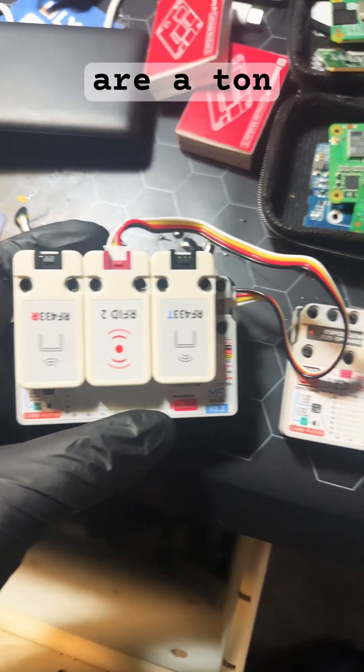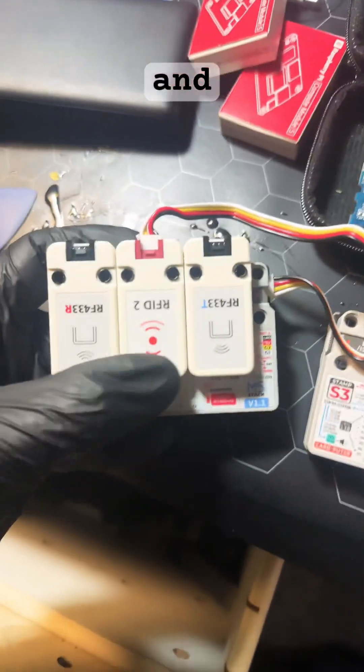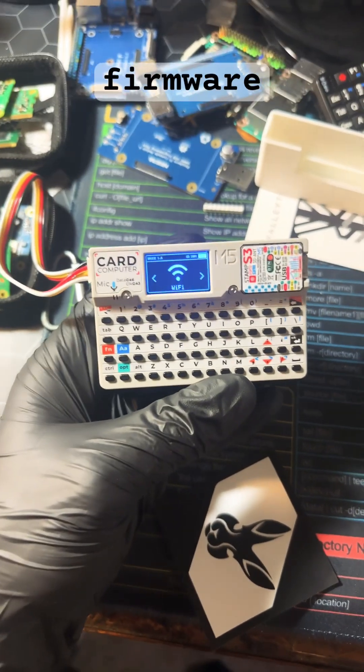There are a ton of different modules that you can attach to your CardPuter and use with various custom firmware. In this case we're running the Bruce firmware.